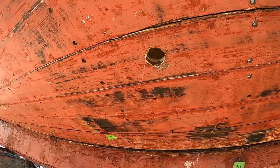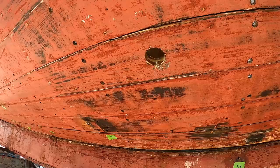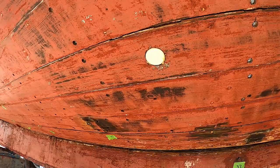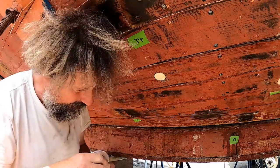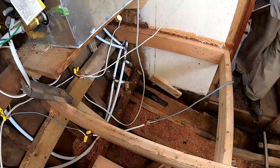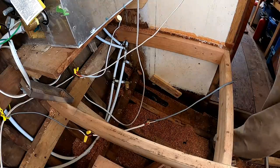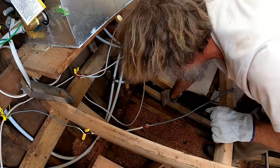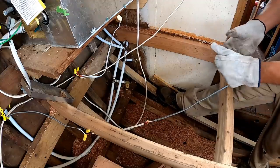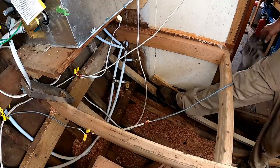Hello again. There's some debate about the direction these go in, but I'm feeling pretty good about it. Steaming in the final frame. Nice.